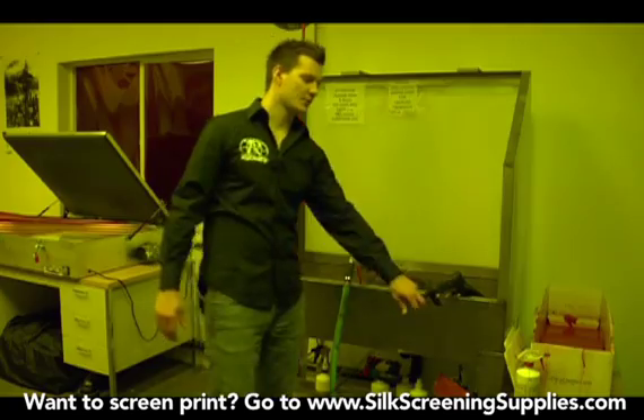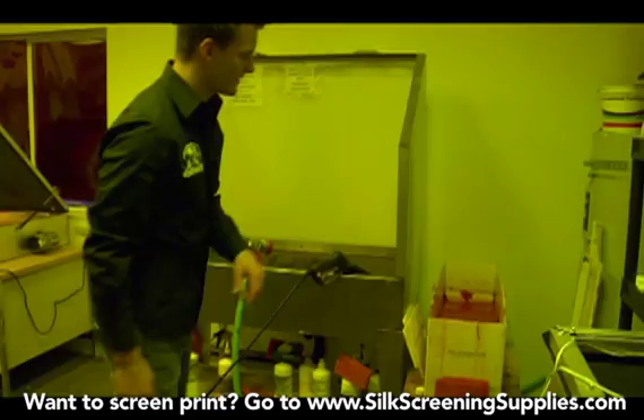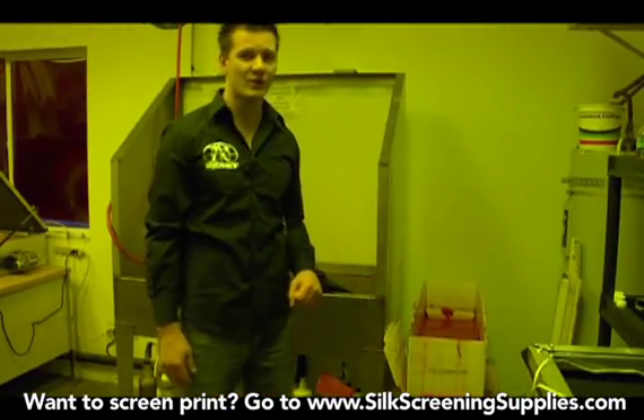The final part of the darkroom we'll talk about is a dip tank. This dip tank is used for reclaiming screens. We'll show that later in the process, but typically it will sit right next to your washout sink.